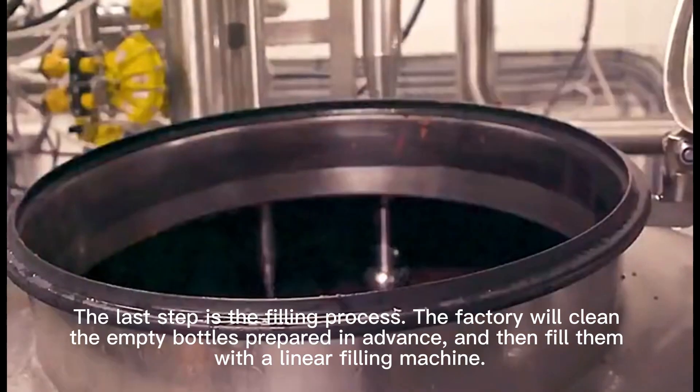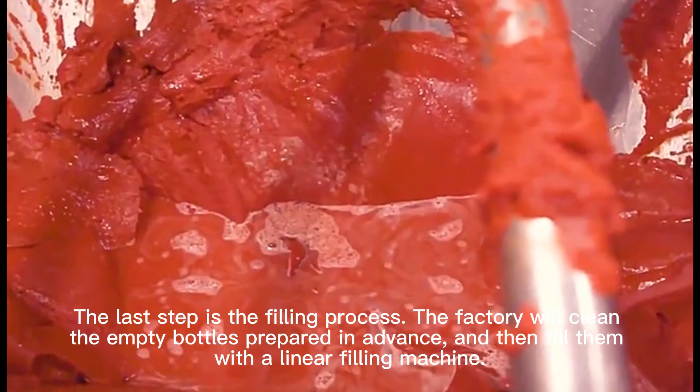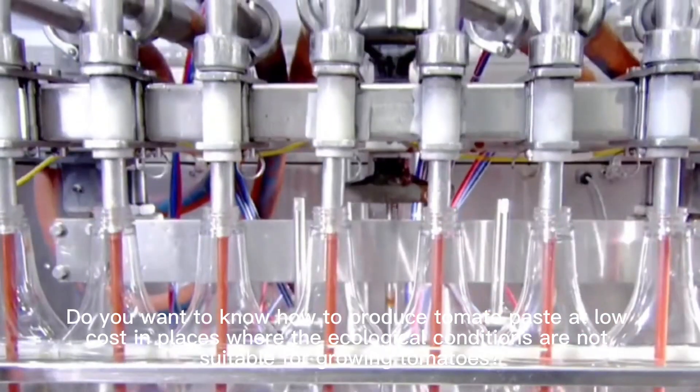The factory will clean the empty bottles prepared in advance and then fill them with a linear filling machine.